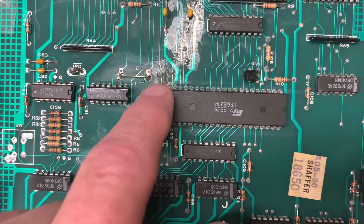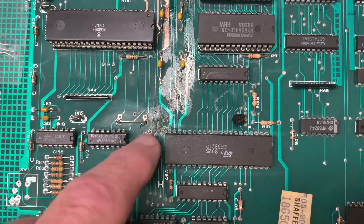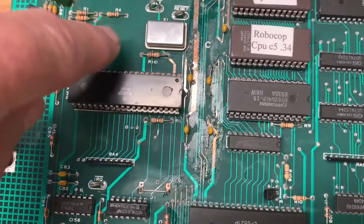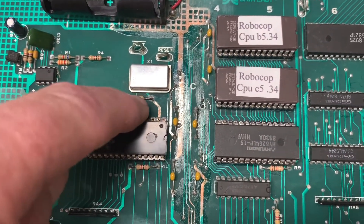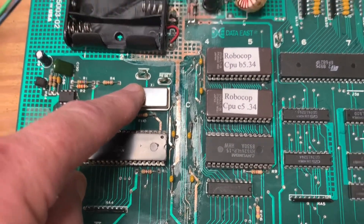The fellow that did the previous repair knew how to repair the through holes — he sanded down and put a length of wire through there and soldered it on both sides. Good job. But for instance, here where R10 is, whoever did it didn't remove R10; they just sanded right up to the edge of R10 and didn't bother to look under this crystal either.